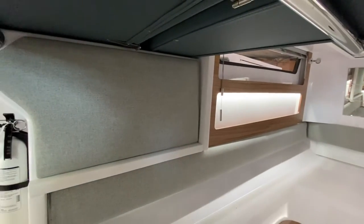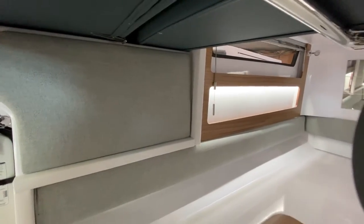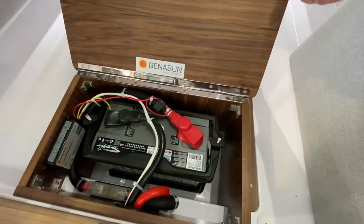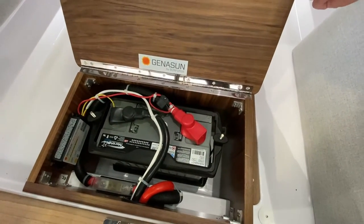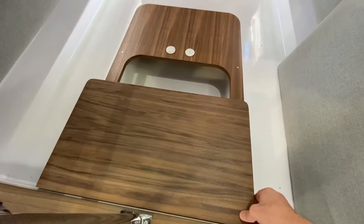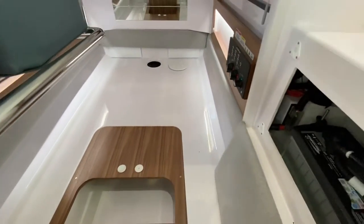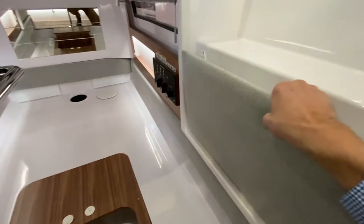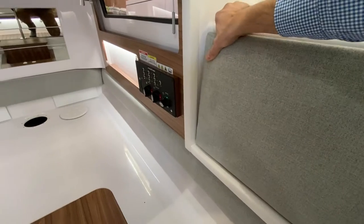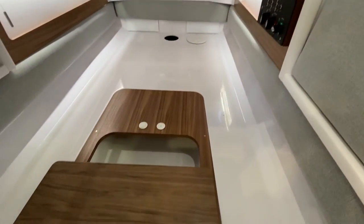Behind this panel here is your starboard engine start battery, and when you have the dual engine setup you'll have this box here where your service or house battery is located. The batteries we put on are really fabulous — fiberglass mat AGM batteries, which are the industry standard for high-quality batteries. These are Group 31s, so they're about 100 amp-hours each.